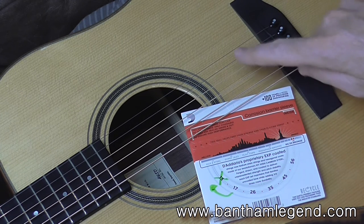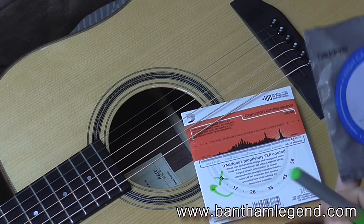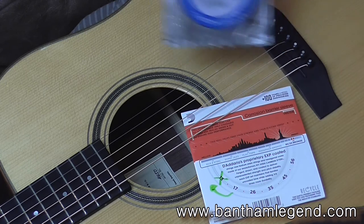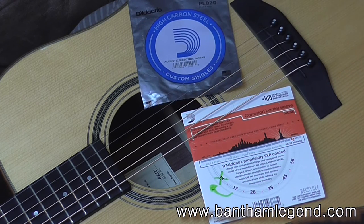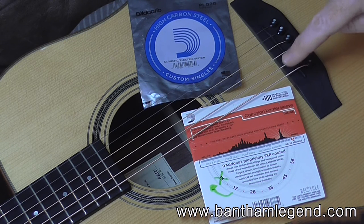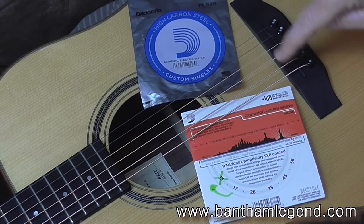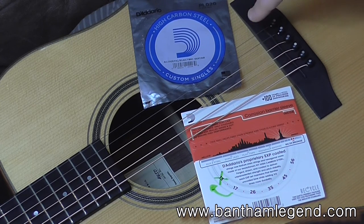For the B string position, what I do is buy singles of D'Addario high carbon steel singles — just unwound, plain steel strings — and the gauge I use is 20s. So basically the gauges I have on my guitar are 56, 45, 35, 26, 20, and 17.